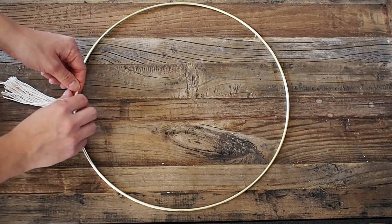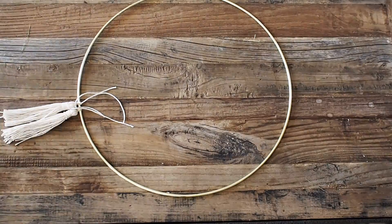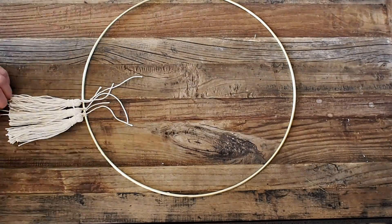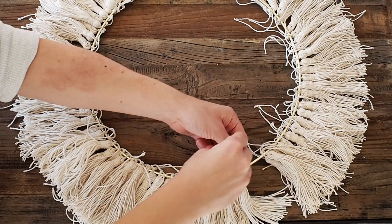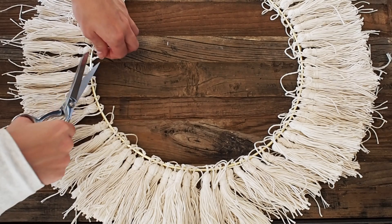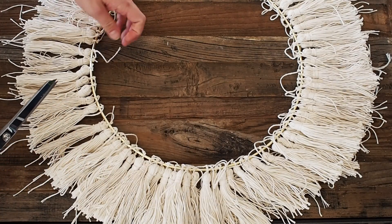Once your tassels are made, you can start tying them to your hoop. Start with the larger 14-inch hoop and tie them all the way around, making sure they're not too snug together and not too far apart. Then cut off those loose ends where you tied your tassels onto the ring.